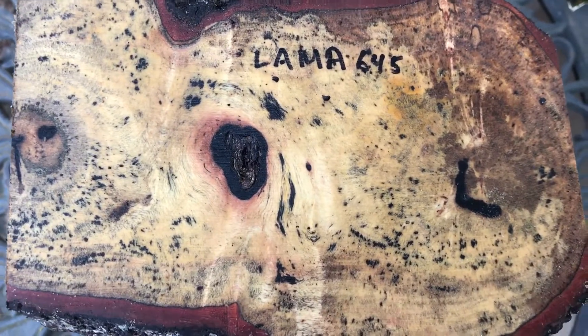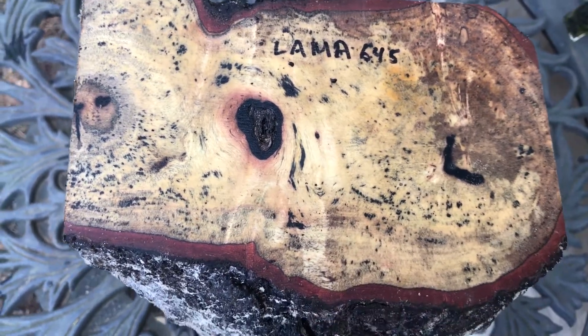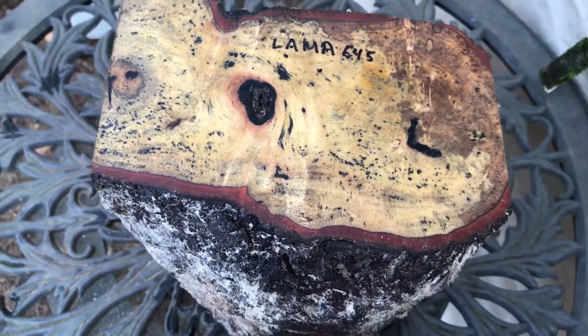This lightly spalted llama bowl blank log ships in a medium priority box — twelve dollars and eighty-five cents. Thanks for looking, good luck bidding.